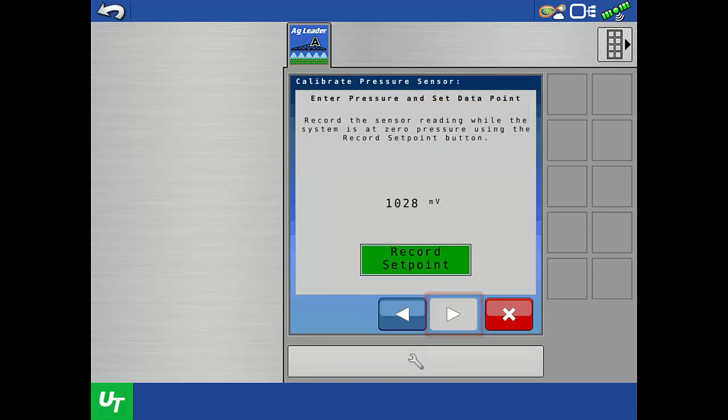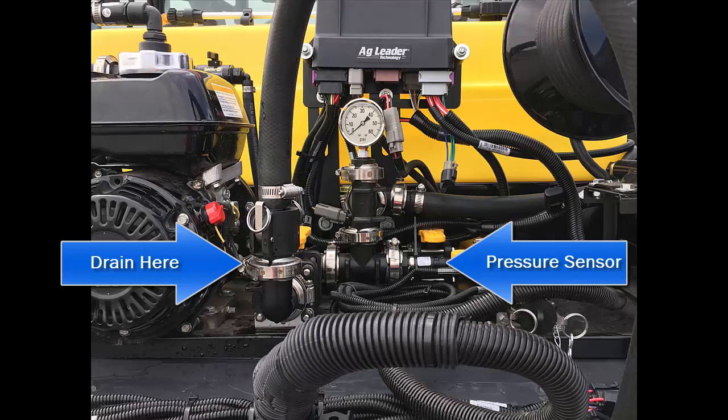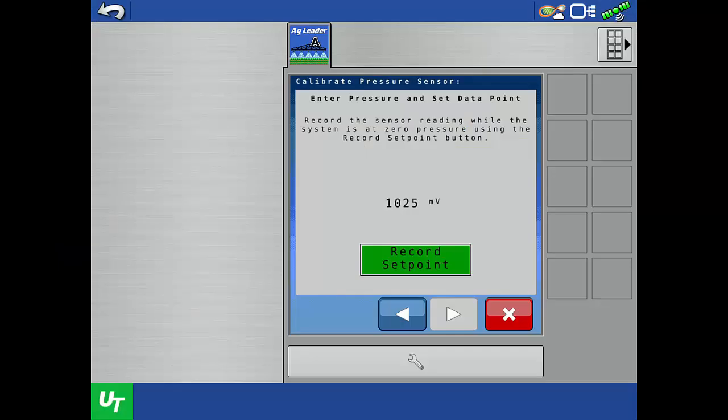On this screen, the real-time voltage measurement from the sensor is shown. Before we press Record Set Point, we need to relieve all pressure on the sprayer so the sensor is truly reading zero pressure. Just like with the single point calibration, we recommend draining the line the sensor is installed on to avoid residual pressure from check valves. Once the sensor is truly measuring zero pressure, tap Record Set Point, then tap the next arrow.